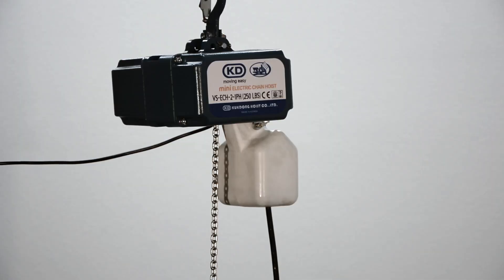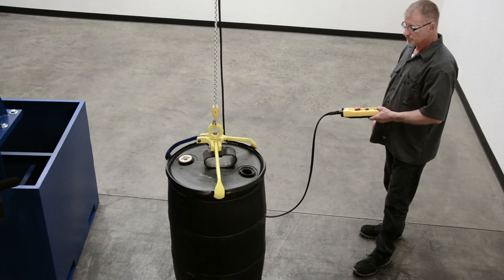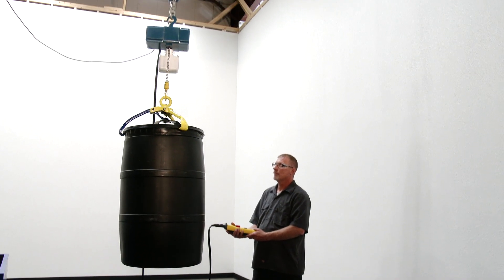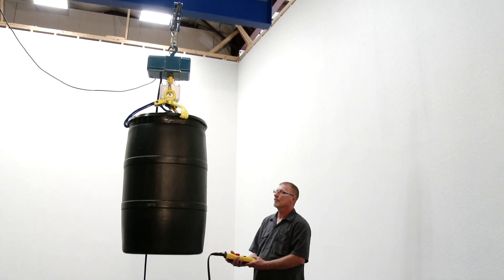Variable speed electric chain hoists make it easier and faster to lift your product. They add exceptional value since the hoists save on maintenance, repair, and downtime costs over its lifetime.